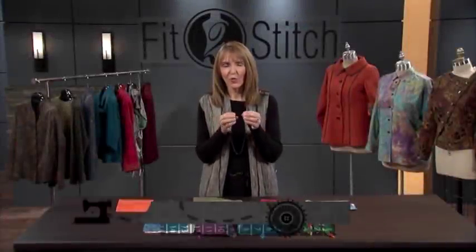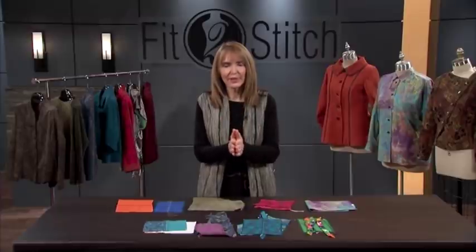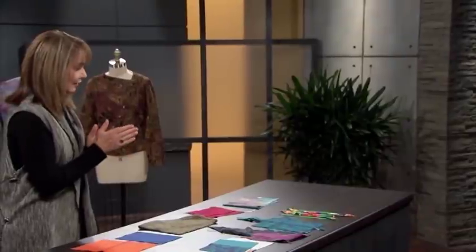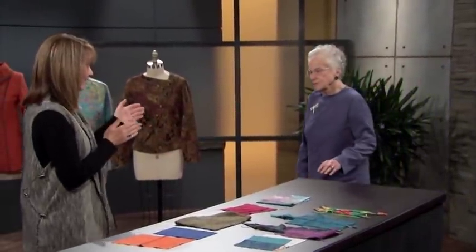I absolutely love what can be done with one pattern. So many of us as seamstresses think we need a new pattern to make a different look. But really what we need is to understand what we're going to talk about today, which is embellishing the seams. I'm going to invite Billie on — how did you even get into seam embellishment?